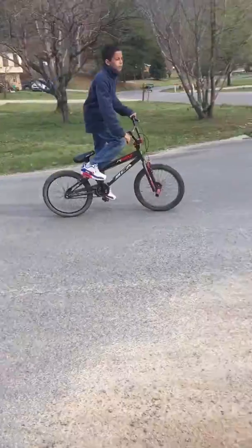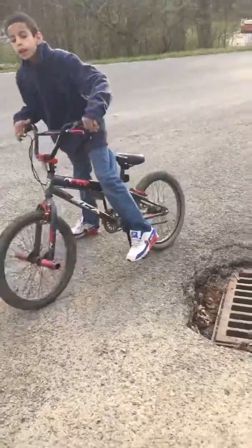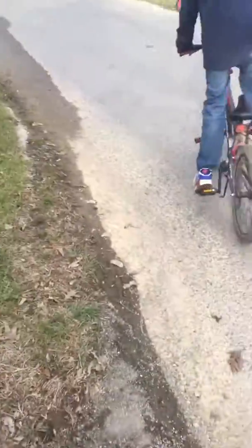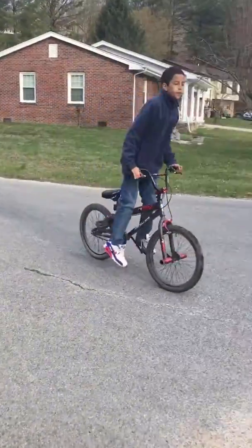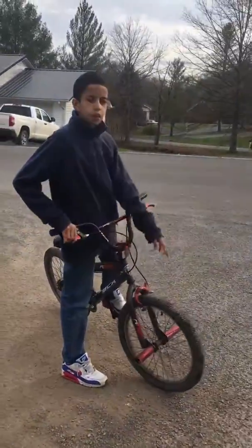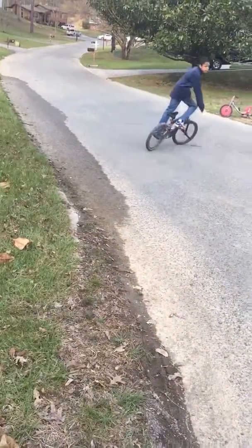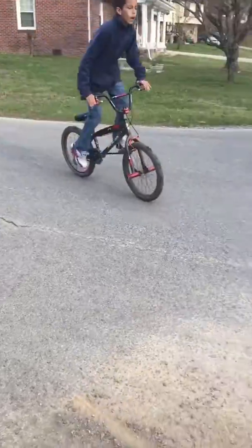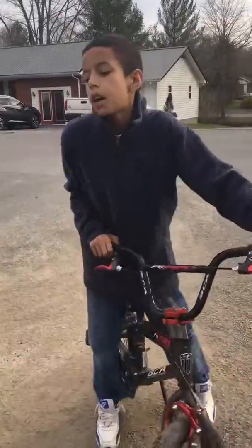I'm just getting the back kick — watch my pedal. You have to push it with the foot pedal, you have to hit this brake, not the bottom one. This is what happens if you hit both the brakes — look at me, not the bottom. You don't really slide, and you will fall, and it will hurt.